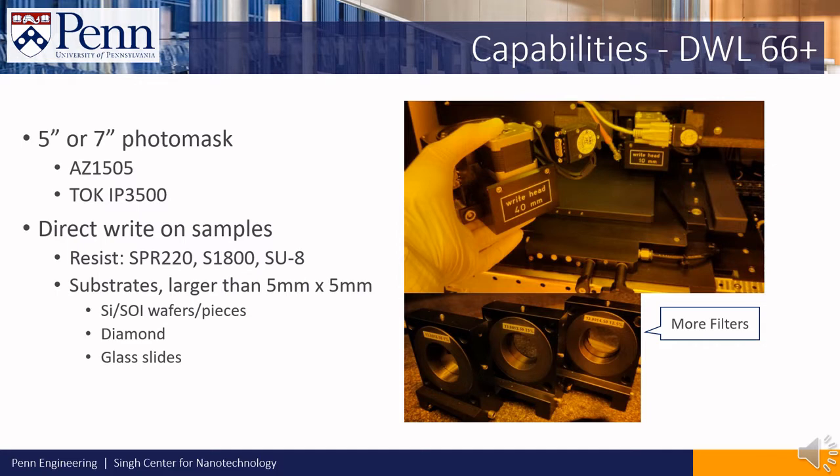It can also write on any substrate larger than 5x5mm. This includes substrates including, but not limited to, silicon and SOI wafers in pieces, diamond, and glass slides.